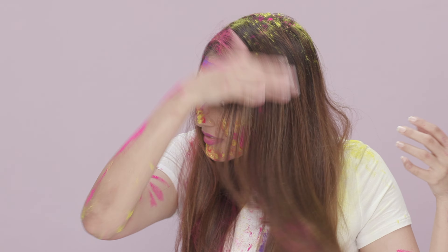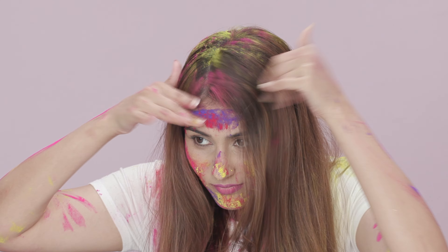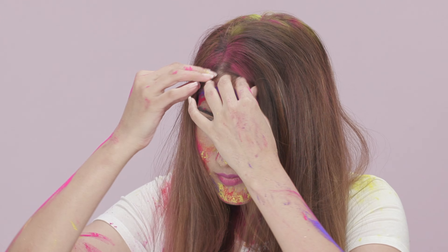Don't keep your hair open as this will lead to breakage. Instead, oil it with generous amounts of castor oil or coconut oil to prevent the colour from sticking to your scalp, and tie your hair into a braid or wear a bandana to avoid hair damage.